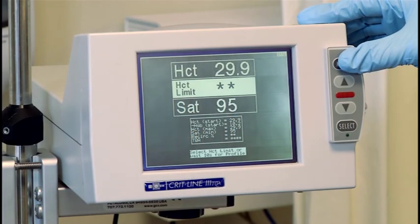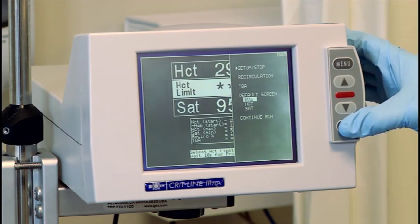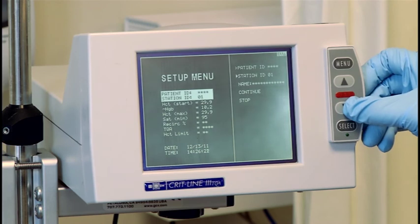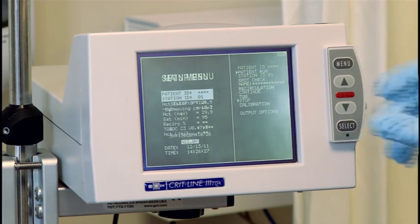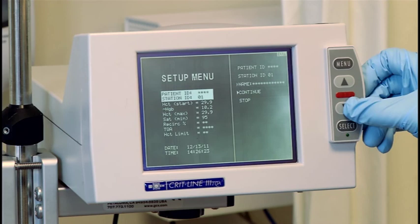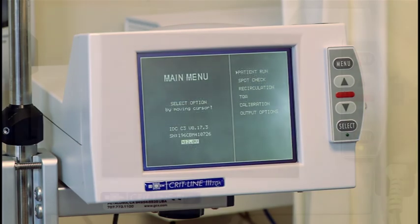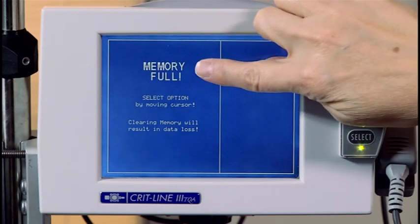In addition to changing the default profile screen, the split startup screen allows you to exit treatment by moving the cursor to setup stop and pressing the select button, which will direct you to the setup menu. Review the information in the setup menu and make any changes if desired. Then move the cursor to stop and press the select button to end the treatment. Once you select stop on the setup menu, the CRITLINE monitor will stop gathering data. A treatment session may also be ended by turning the CRITLINE monitor off. If you select stop from the setup menu, you will be directed back to the main menu where you can begin a new treatment. If you turn the CRITLINE monitor off and back on, you will see the memory full screen if you did not erase the memory from a previous treatment.